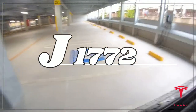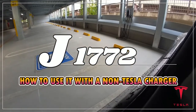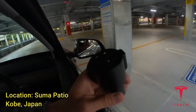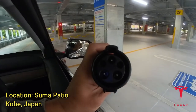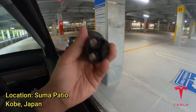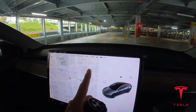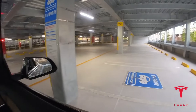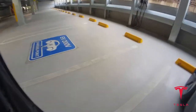I have arrived at a charging point for EV 200 volts and I'm going to test out my brand new J1772 adapter. Right now I have 68% battery. I've never used this charging point so I'm going to check it out.